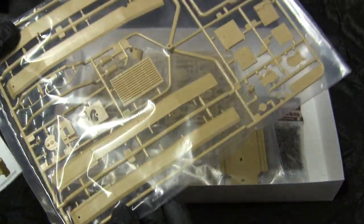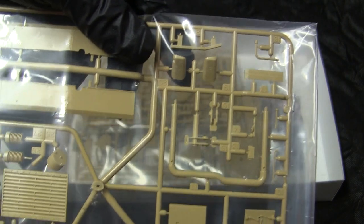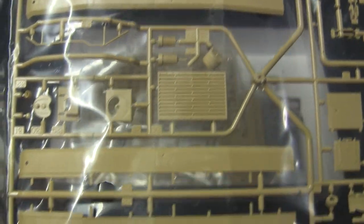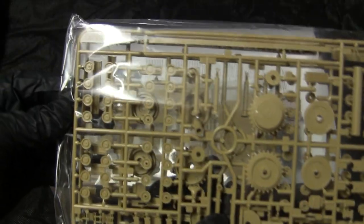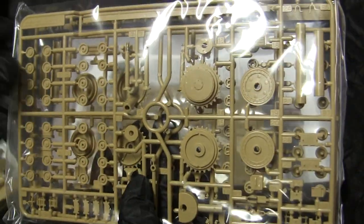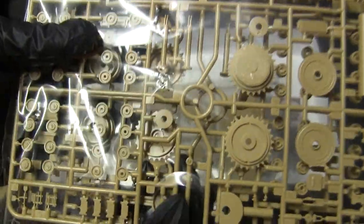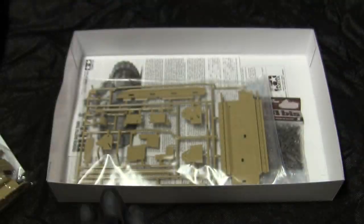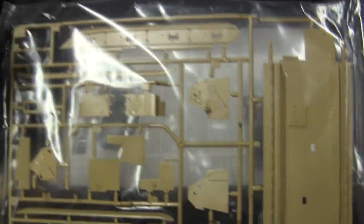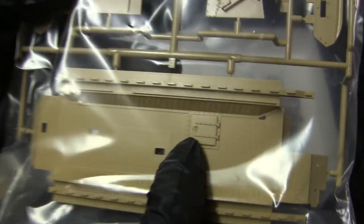Moving on from the turret, we have some hull components, namely the side skirts or top hull fenders. Moving further in the box takes us to the running gear, which looks to be very nicely done — sprocket detailing is very crisp, as well as all the small road wheels featured on a tank like this. The final runner looks like it's the lower hull pan, with some very nice under-hull interior detailing, namely that of the escape hatch.